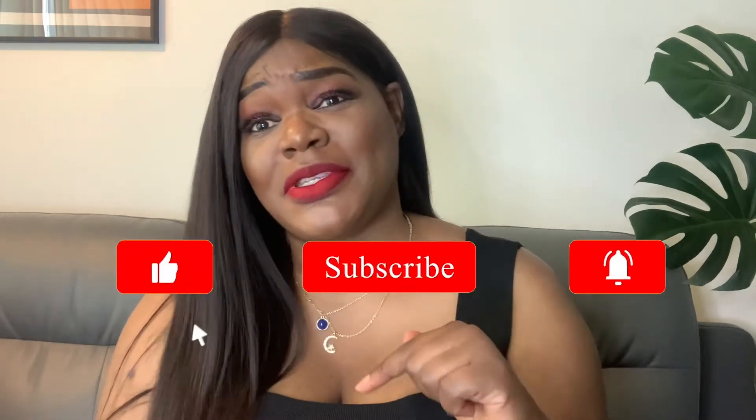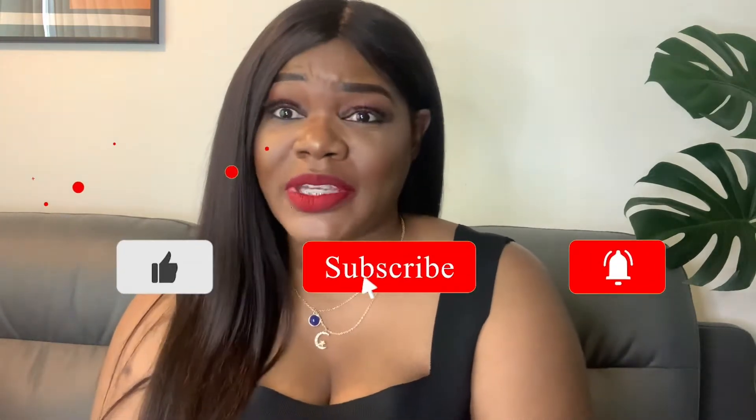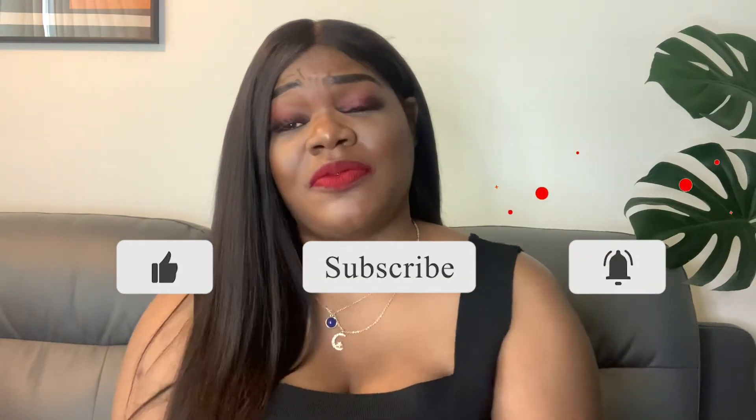Hello everybody, welcome back to my channel. For those tuning in for the first time, you're absolutely welcome and I hope you stick around, so remember to subscribe. For those coming back again, thank you so much for your support. Remember to hit your notification bell so you're notified every time I post a video.